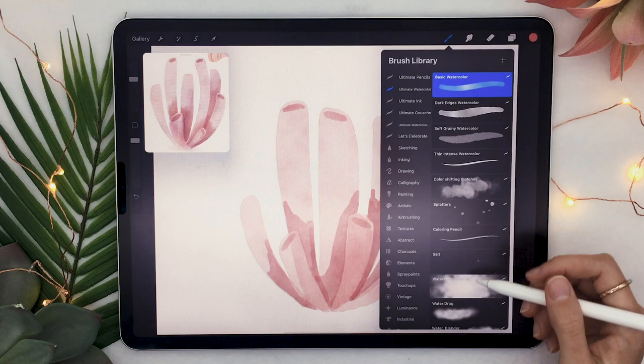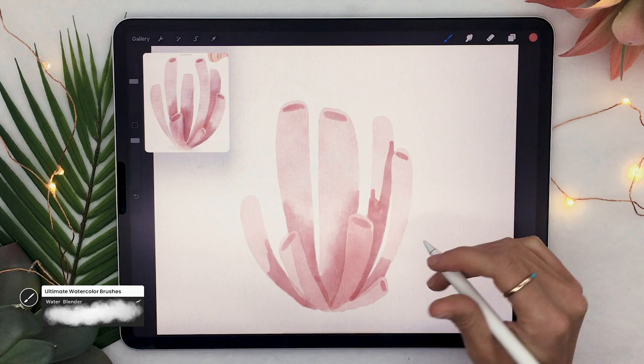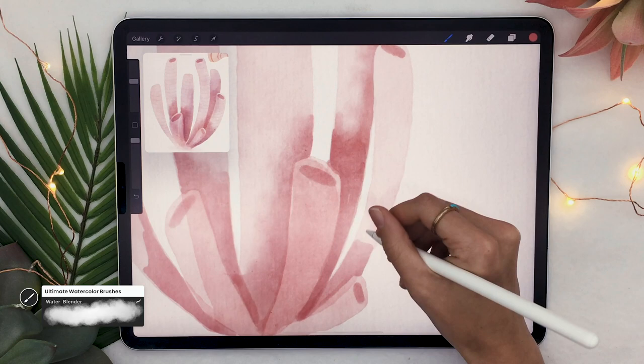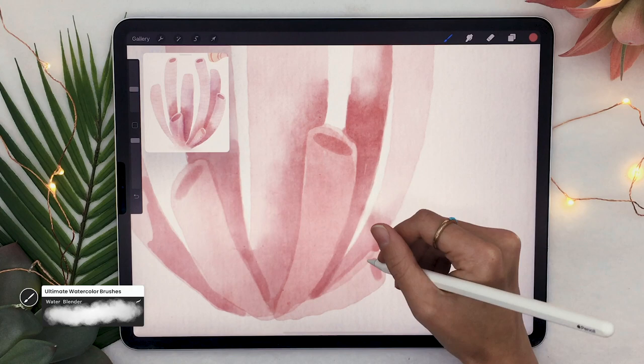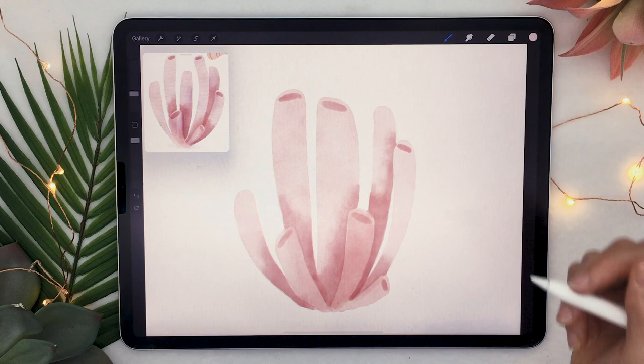This next step is really easy — all you're going to want to do is blend the edges. If you have the watercolor brushes, pick the water blender; otherwise pick the smudge tool that comes with Procreate. Go over the edges that you created when you drew your shadows. Be careful that you're not smudging the side of the tubes, really just the shadows within the tubes.